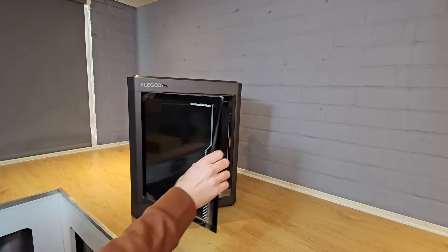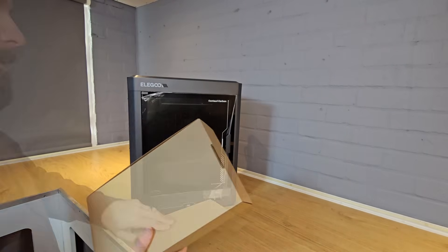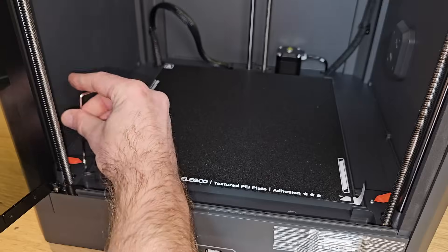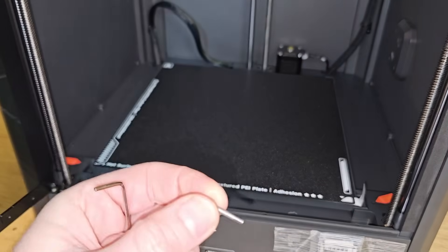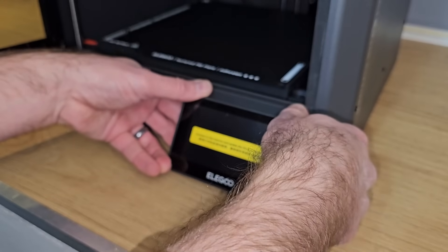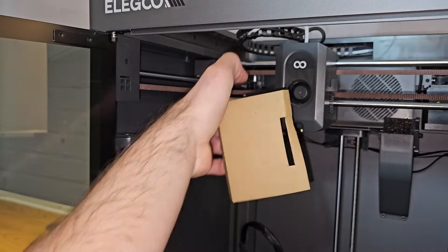Setting up the Centauri Carbon is really easy. It's not as quick as other machines, but we'll get to that in a minute. Unboxing is not really worth talking about — you take it out of the box, remove some foam from inside and take out a box of tools and spares. The manual guides you through removing a few bed fixing screws and fitting the screen, which is a little bit fiddly, especially if you've got big fingers. There's then just one cable tie to cut and some cardboard and foam to pull out before you're ready to turn it on.